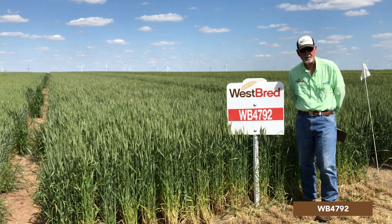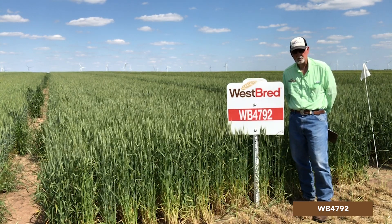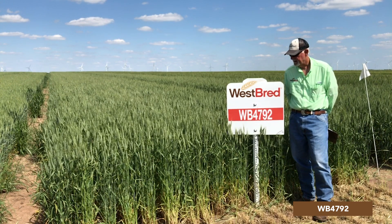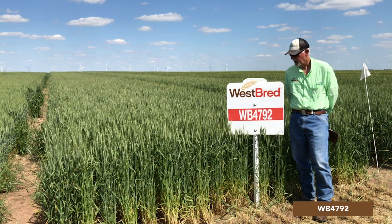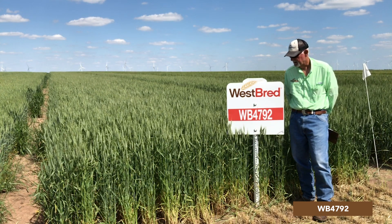This variety should not be planted behind corn. It is extremely susceptible to fusarium head blight, or scab, and even in some drier environments we've seen scab come into this variety. So it's best not planted after corn because of that specific reason.